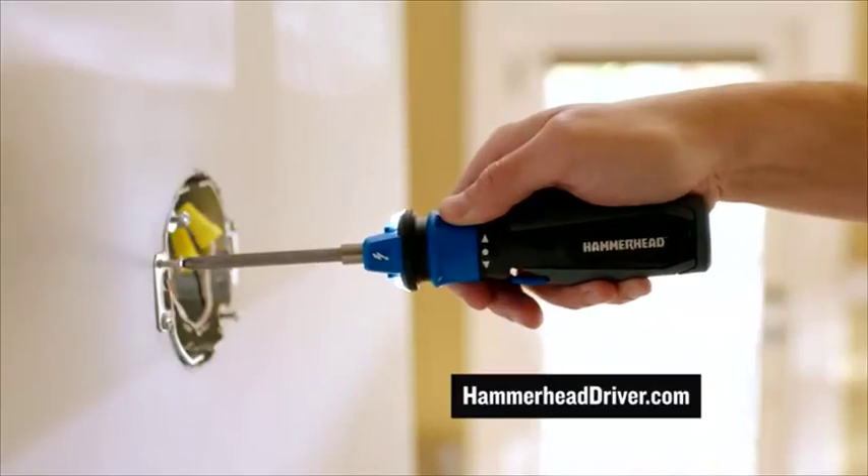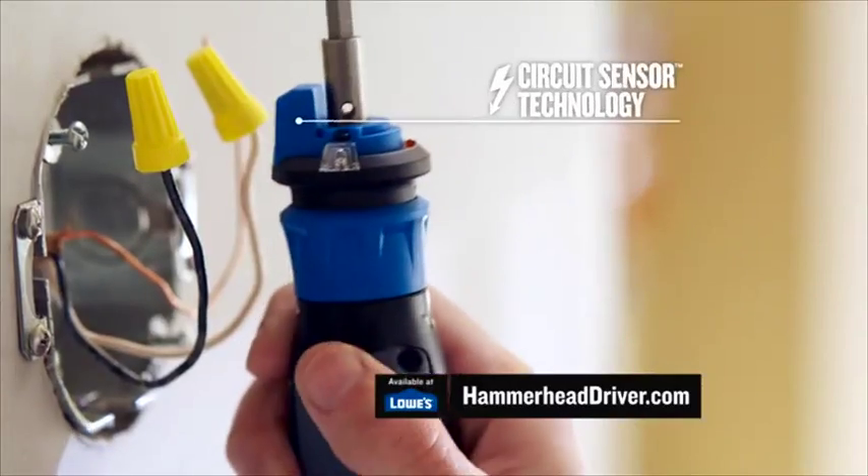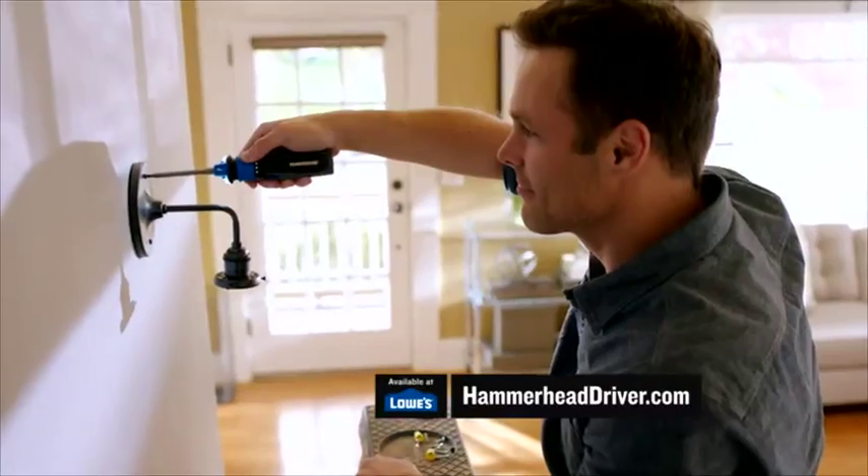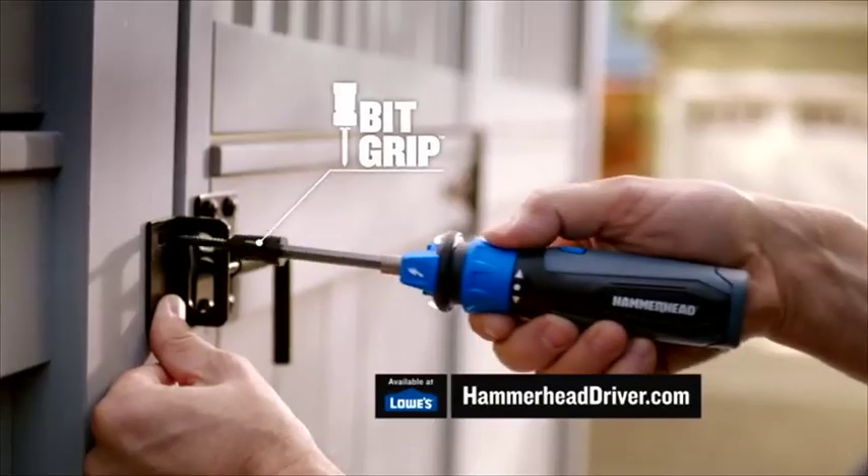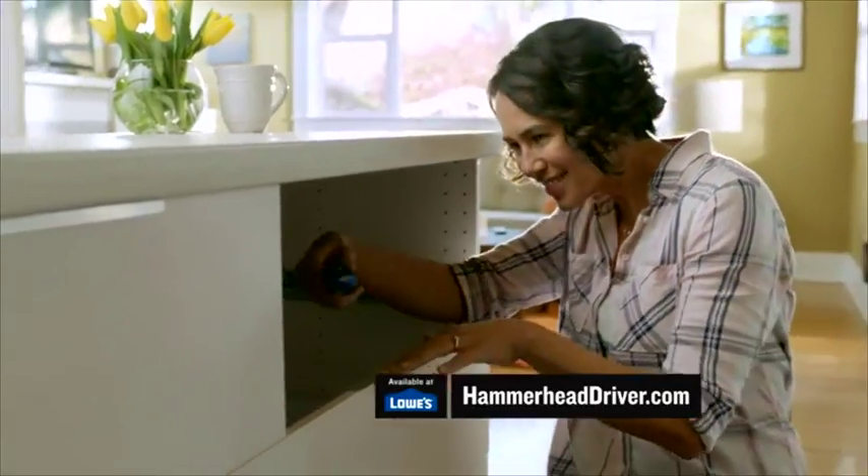Introducing the Hammerhead Driver, the world's first powered screwdriver with circuit sensor. Built-in voltage detection to keep you safe around electricity. The new Hammerhead Driver also comes with BitGrip, which keeps your screws attached so you can work with one hand.